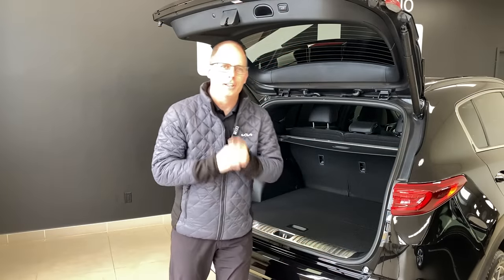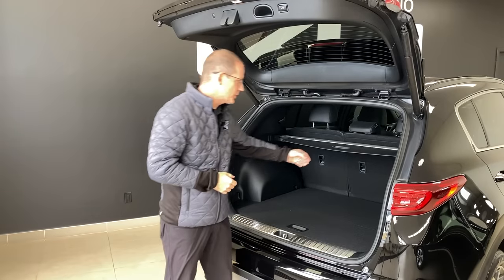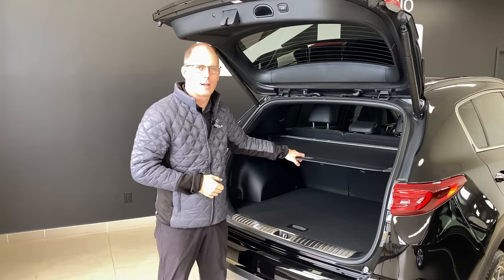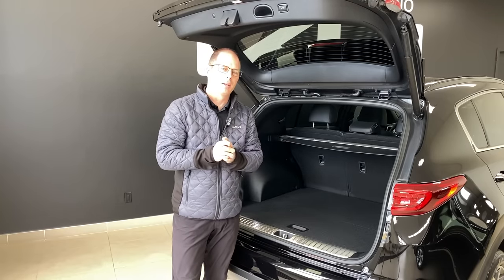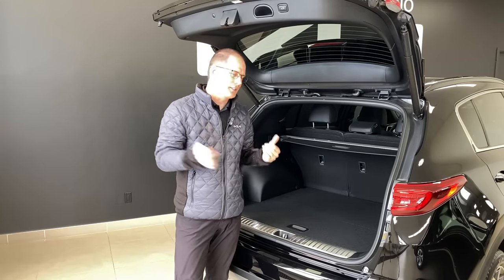Hey everybody, it's Peter from the Kia Hyundai channel. In this video we're going to talk about some tricks to this little cargo cover that comes in several of our vehicles, because a lot of people think they know everything it does, but a lot of people don't. So let's go take a look.